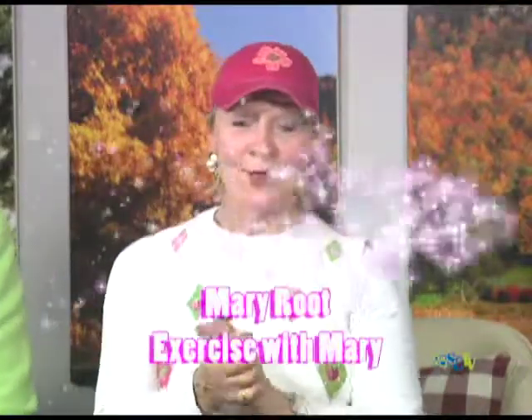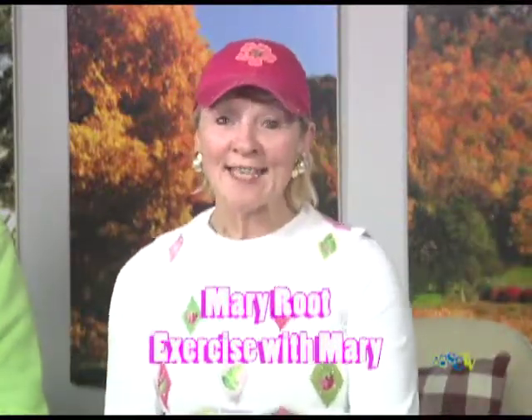Hi, my name is Mary. Thank you for joining us today while we stretch and get a little stronger so our everyday activities are just a little easier to do.